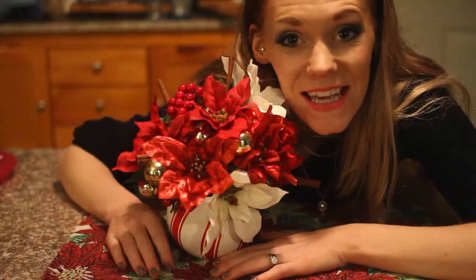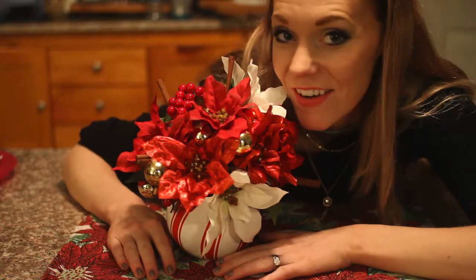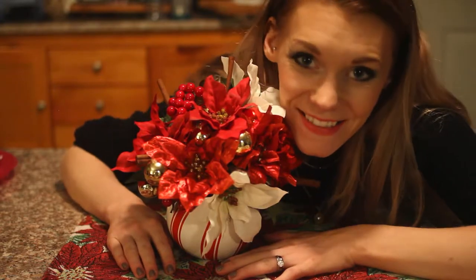Hello! Do you want to see how we made this Christmas flower arrangement? Stay tuned!